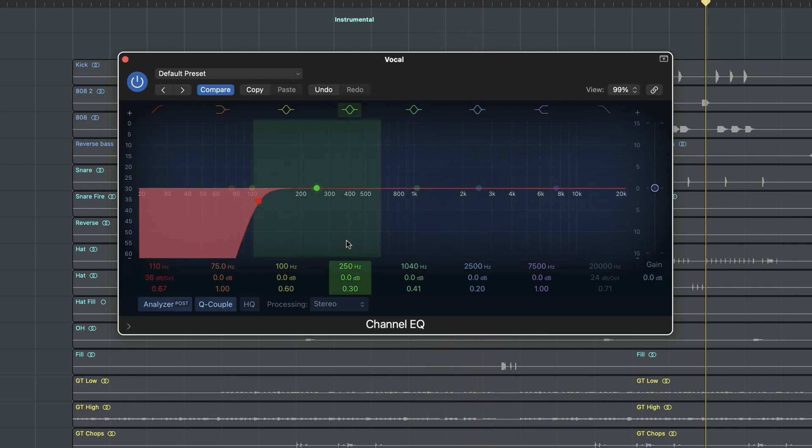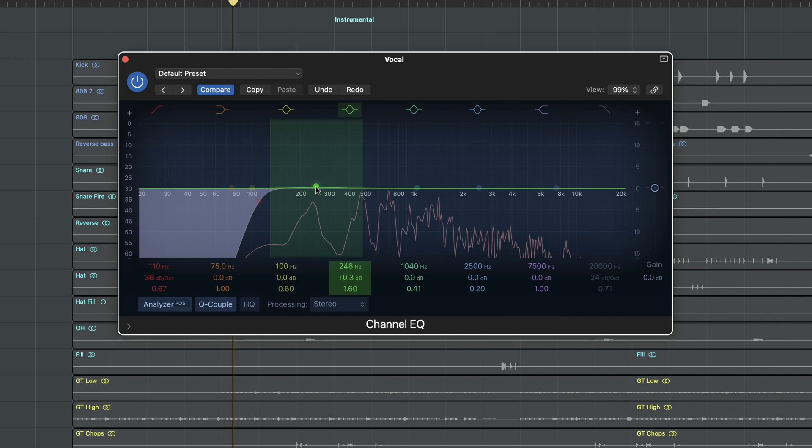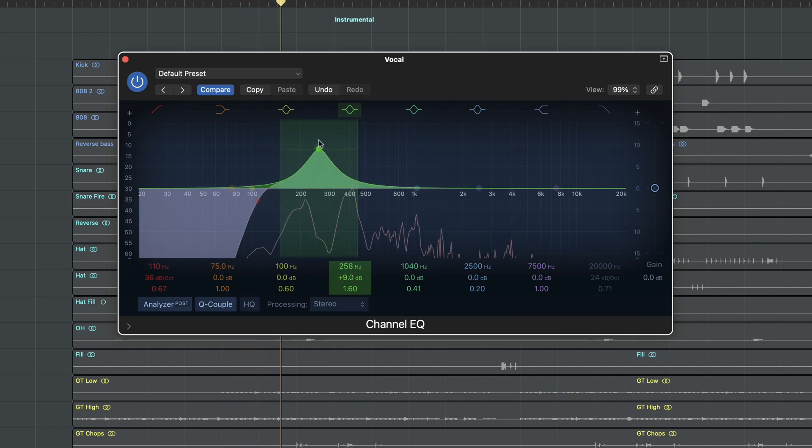This is very important — we have to dip some frequencies we don't like on the signal. Before we start sweeping with the band, I already know what I don't like about the sound, so we know what we are searching for. There is a touch of boominess I like to eliminate, and a bit of harshness.